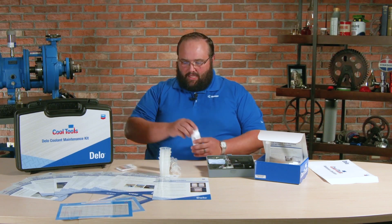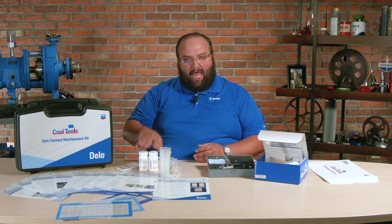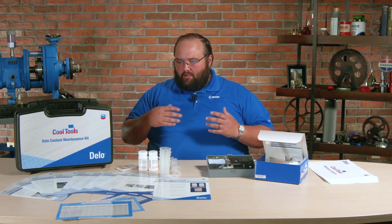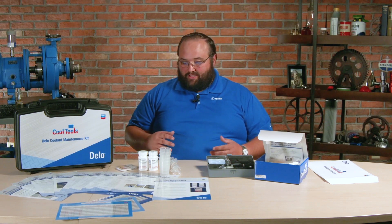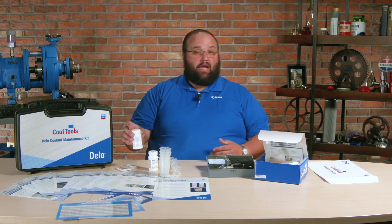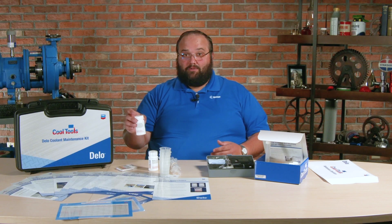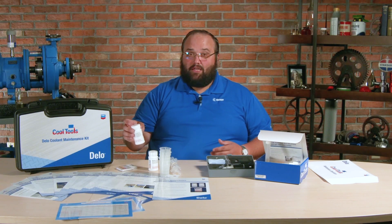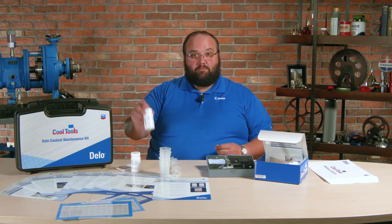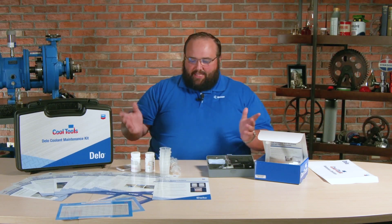Then we've got carboxylate and nitrite strips. You can think about these as additives inside the coolant that are there to help reduce corrosion and ensure that we're going to have a long-lasting coolant system. With the nitrite test strips, some coolants are nitrite-free, so the nitrite strips will indicate if you see nitrites inside the coolant — you've got cross-contamination with another type of coolant. It's a good kind of go-no-go test. Carboxylate is very much kind of a remaining useful life additive of what's going on inside the coolant.